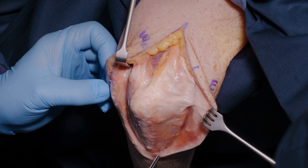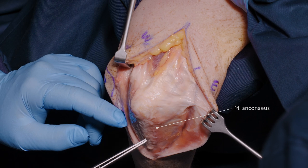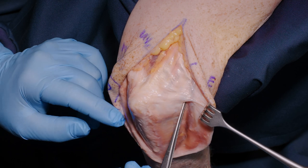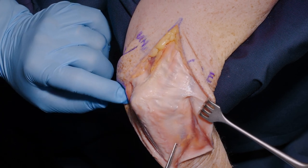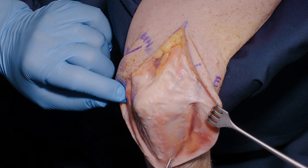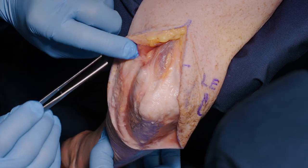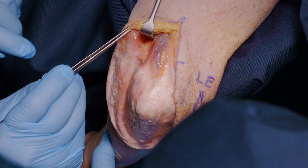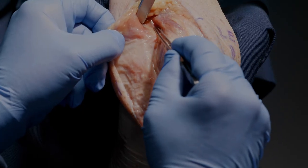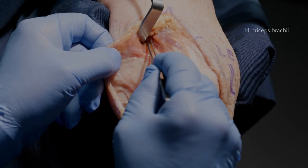Our two important features now are the anconeus lateral to the crest of the ulna, attaching both to the ulna and the humerus in this long triangular region, and then the ulnar nerve on the medial side, which we will find underneath the medial border of the triceps in this region here.